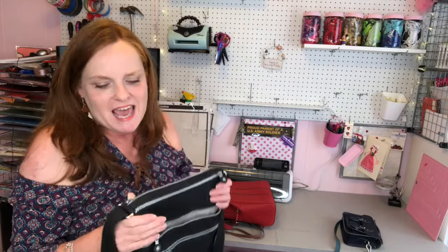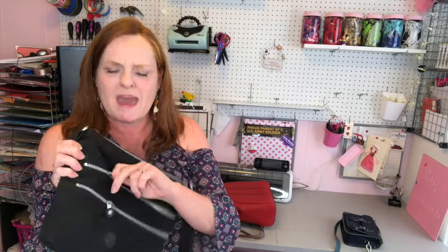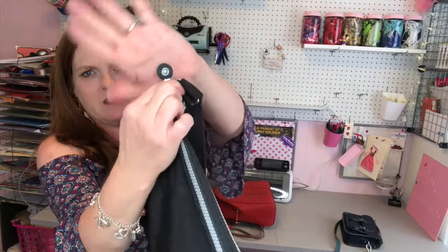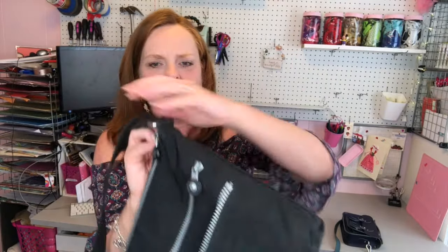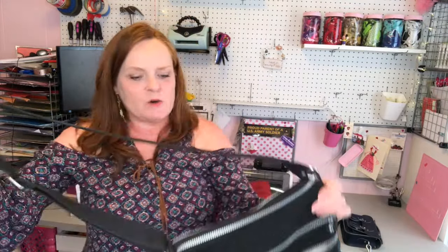I was gifted this purse and noticed online it might already be designed as anti-theft because the zipper pulls are unusual and kind of fat. I realized I could take the zipper pull and put it through the little buckle where the strap goes and push it in. That secures the zipper so somebody can't just quickly unzip it. It's not advertised as an anti-theft purse, but it probably should have been.